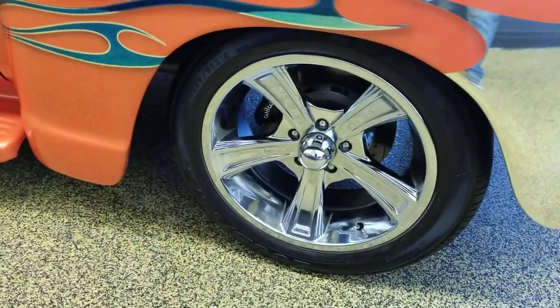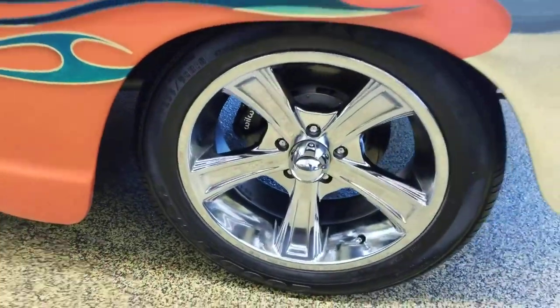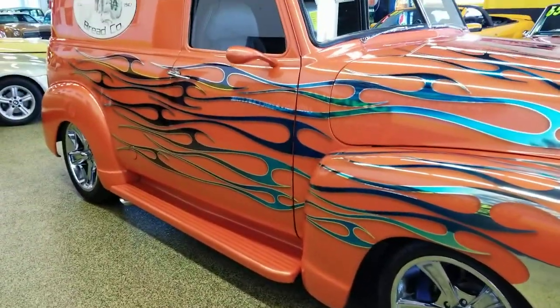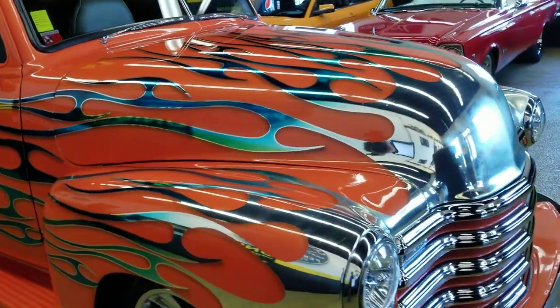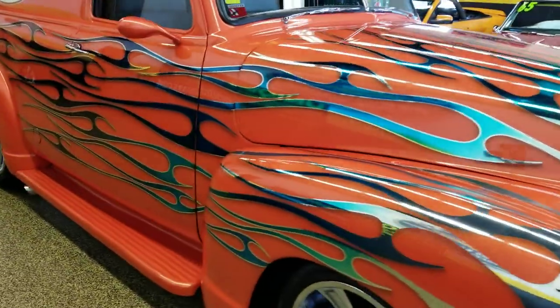It's riding on Panther wheels and you can see Wilwood brakes up front. It does have rotors at all four corners, power brakes, power steering, and AC — so it has all the amenities to go down the road and enjoy it.